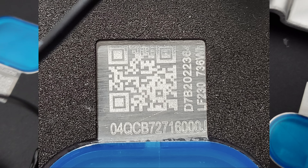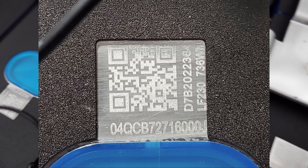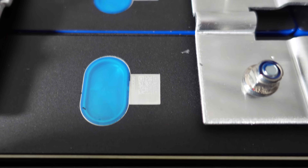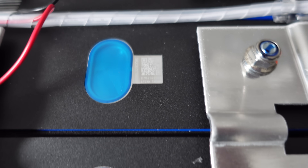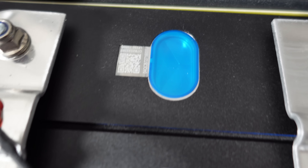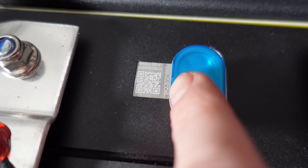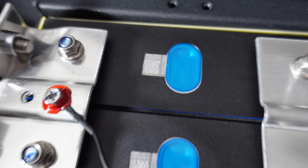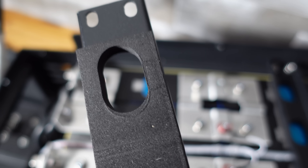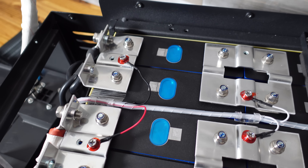Based on the QR code here — it starts with 04Q — that is an indicator of EVE brand cells, and we can see these are LF230. Interestingly, some of the QR codes do look darker than others, and one is a bit edged off on the right. I don't know if that's because the foam was pressing against them. They do appear to be genuine cells as far as I can tell.